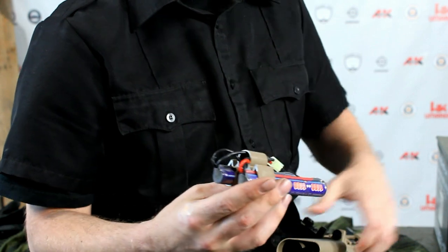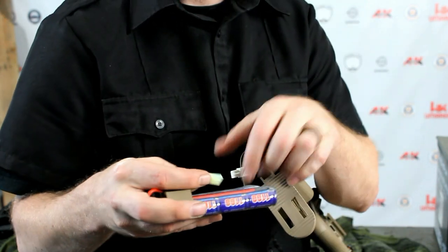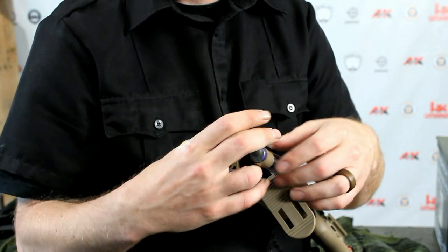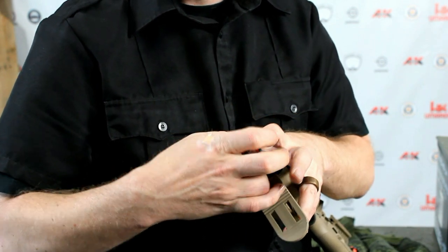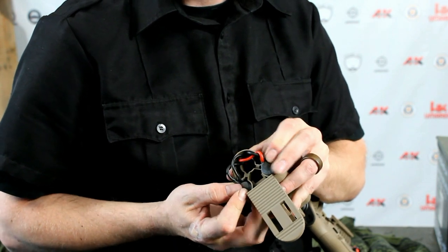Next, you're going to insert the batteries into the crane stock. Before you do, go ahead and connect the batteries, then begin to insert the entire assembly into the stock of your gun. It may be necessary to compress or squeeze the retainer clip together in order to get it into the stock.